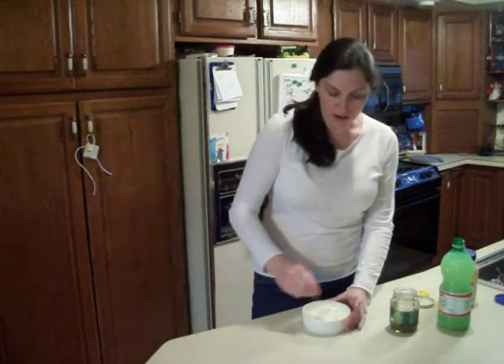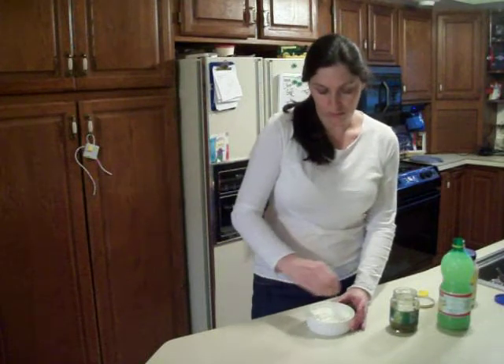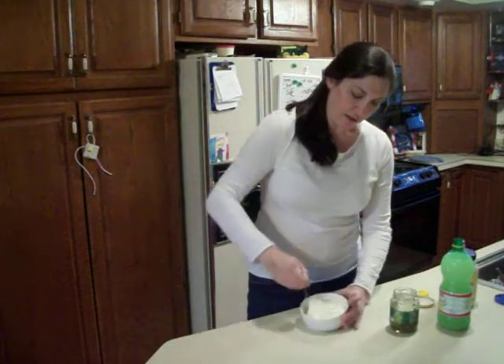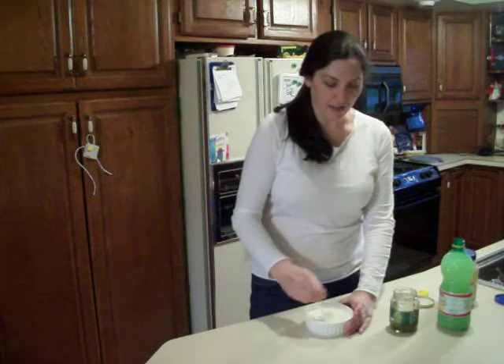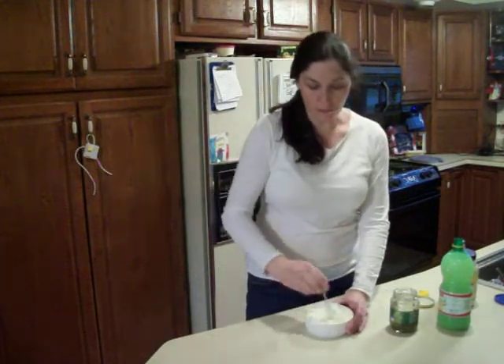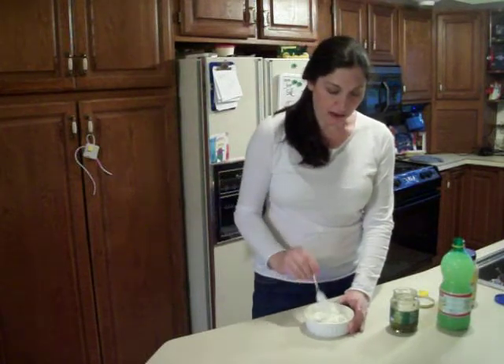Just stir that up. We had been going to some fish fries in our area that were all-you-could-eat, getting two or three pieces. So we decided we were just going to do our own fish fry at home and save the hassle of trying to be there at 6:30 and getting there before they ran out.